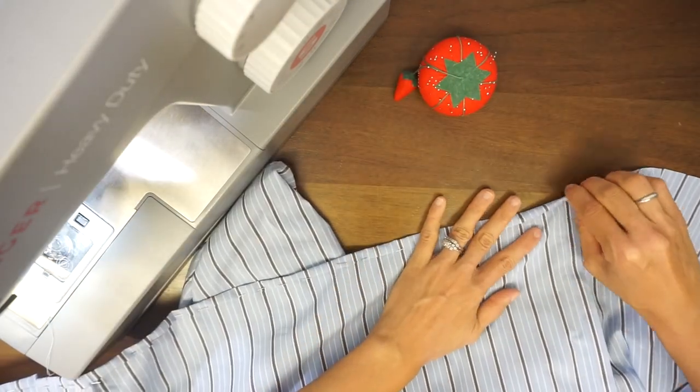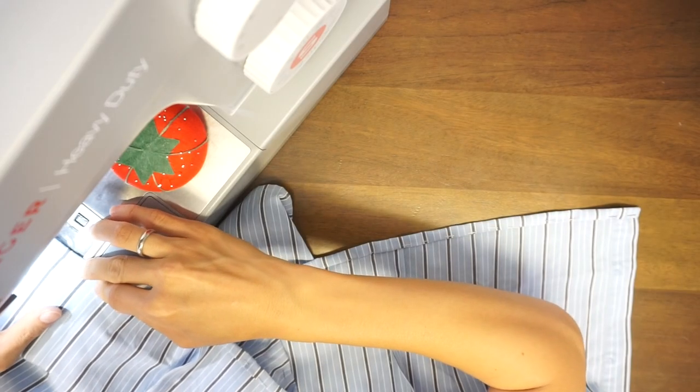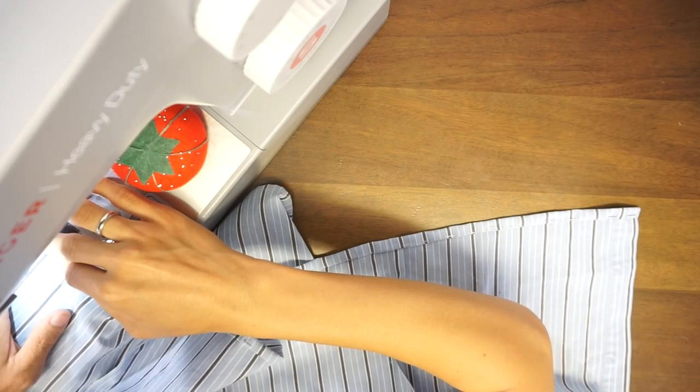Double fold the hem 1/4 inch, pin to secure, and edge topstitch along the hem to finish cleanly.